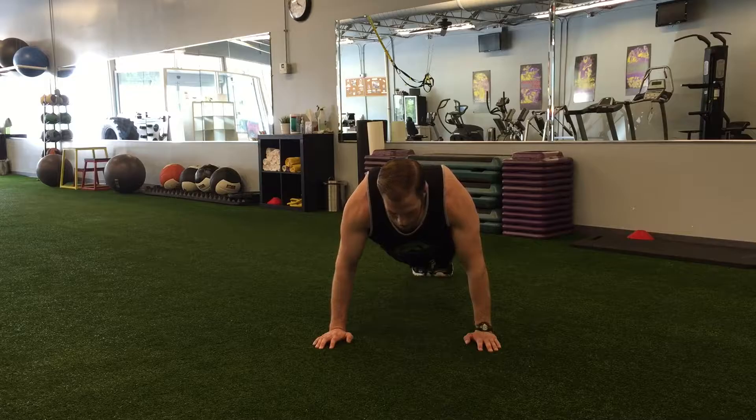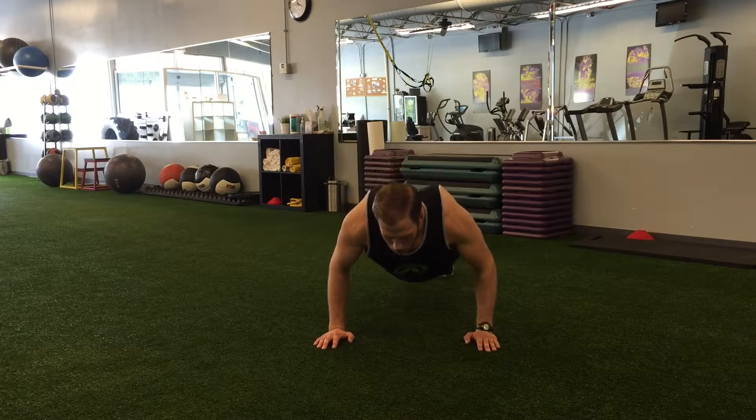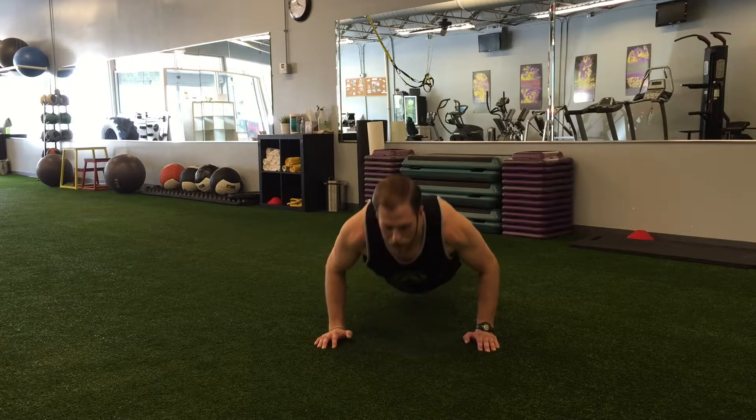We're going to come up onto our toes so our body is nice and flat. We don't want to sink the hips down or stick the butt up. From there, we're just going to lower our chest to the ground and push right back up.